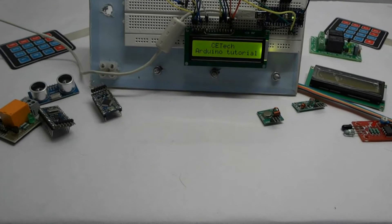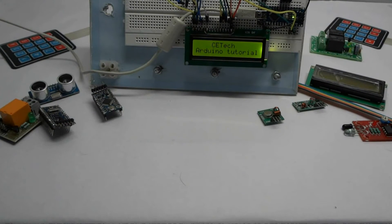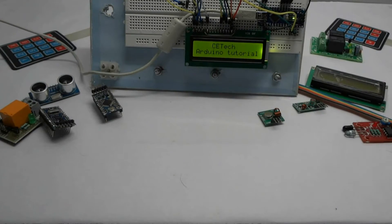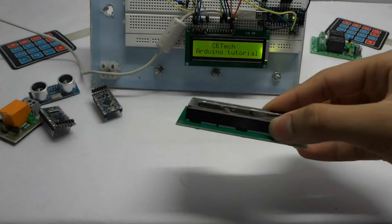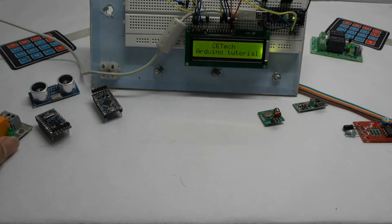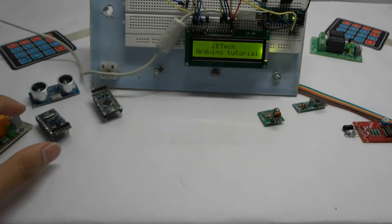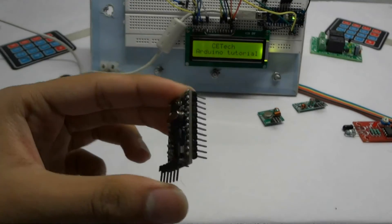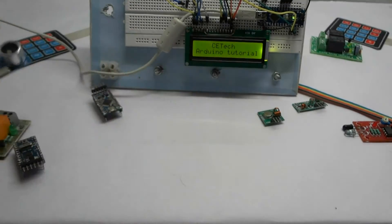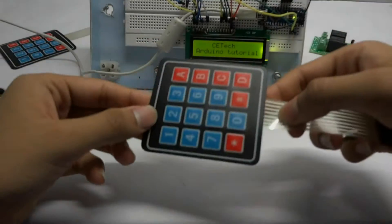Hey guys, I am Akarsh from Compelled Technologies. Today we will be starting up with the Arduino. Arduino is an open source electronics platform based on easy to use hardware and software. It is the brain of your projects. It contains a microcontroller usually provided by Atmel — that is the Atmel 328p.